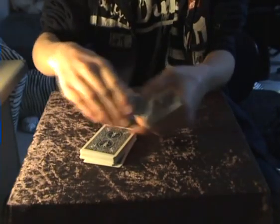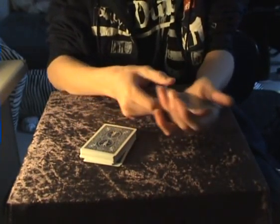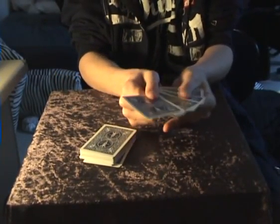And was your card one of those five cards? Was it? Alright, amazing. If I take here with my finger and drop on one of the cards, it actually gets invisible.